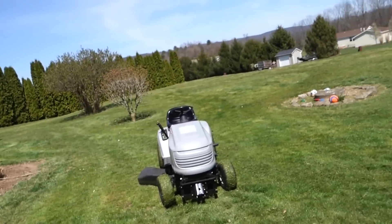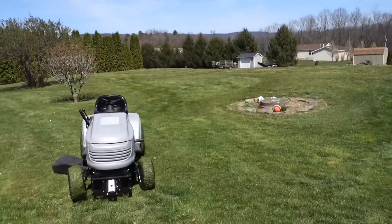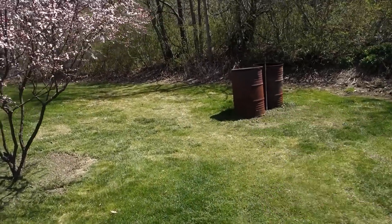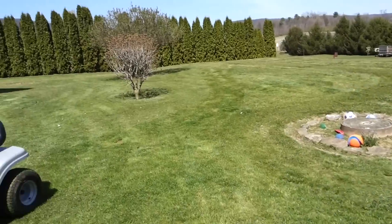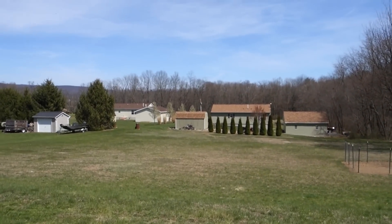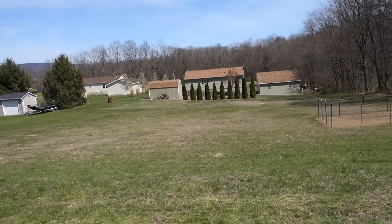Here you go — here's the final product. Looks a lot better than it did before. Not too shabby. There are some little spots over there I'll get with the push mower. Doesn't that look a lot better? So you got to see what I got finished there, but that is just a small fraction of what I actually have to do. This is what I have to finish up with — all this down here.